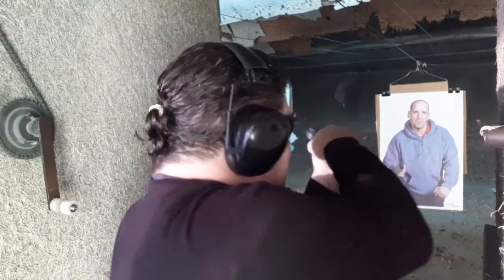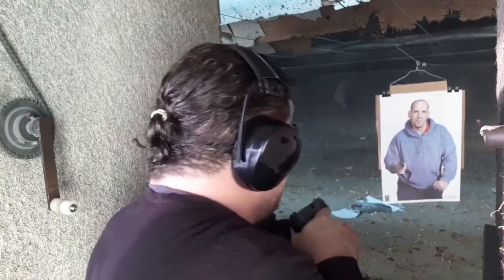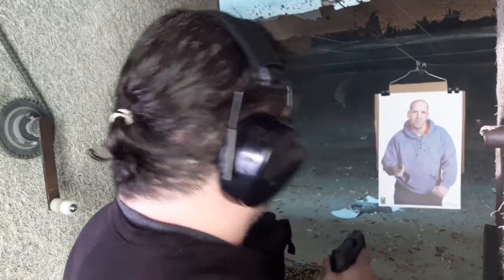Back off, man. I said back off. Back off. And in the spine and heart and lung. Perfect.